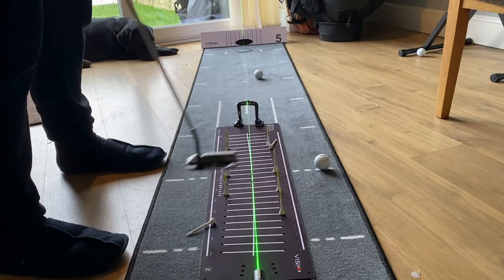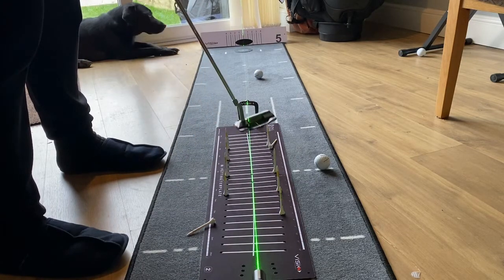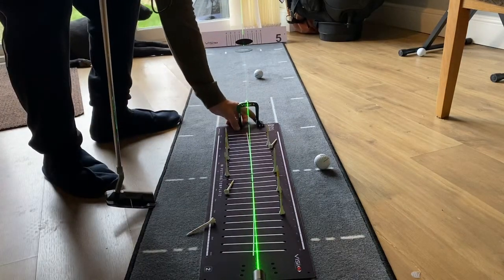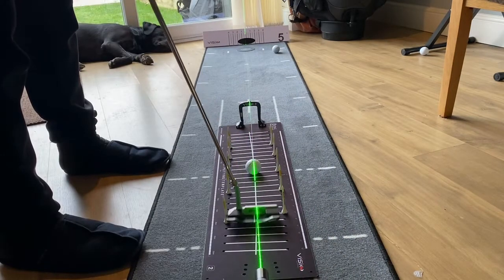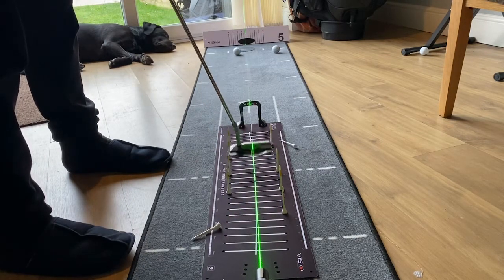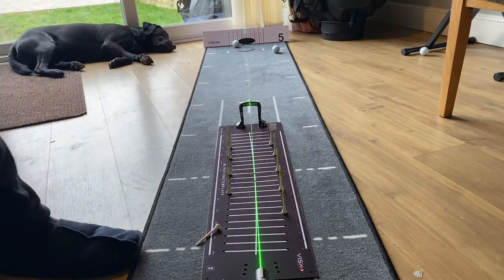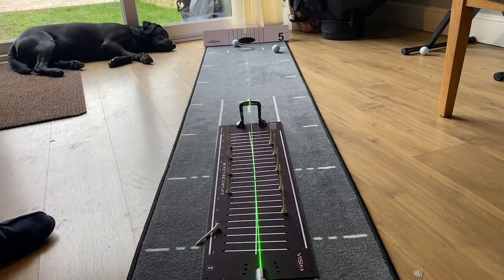As you can see, because I've come on the inside, then I've gone out but turned the club face in — I've hit the left side of the gate. Let's try a few more and see how we get on. That last one just caught the T-peg on the inside on the way back but managed to square it up and get it through the gate on the way through.